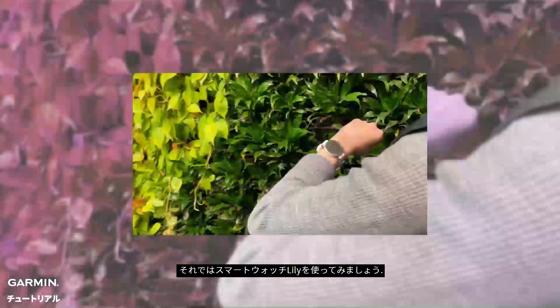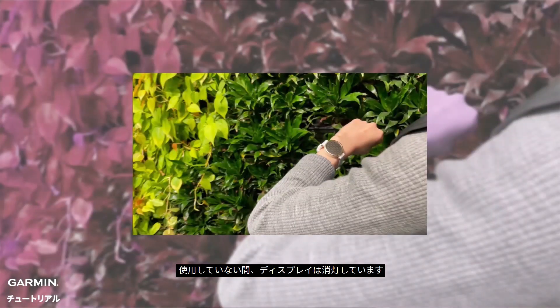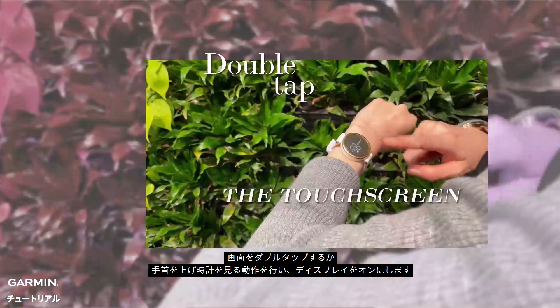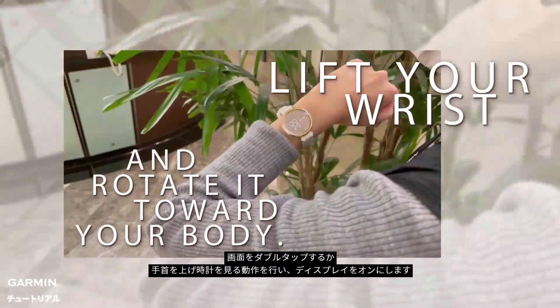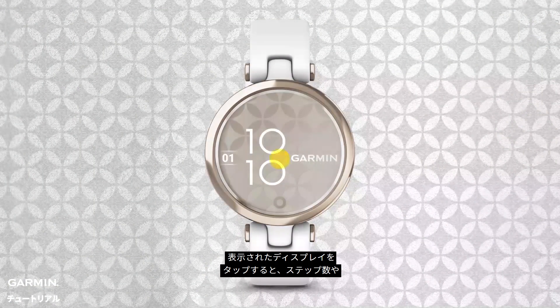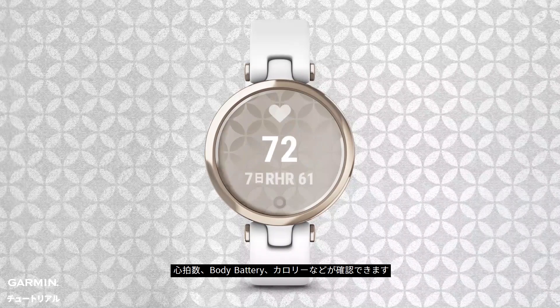Now let's talk about using your Lily smartwatch. Since the bright touchscreen display stays off when not in use, you'll need to wake it up to use it. You can either double tap the touchscreen or lift your wrist and rotate it toward your body. When the display is on, tap the touchscreen to quickly view your step count, heart rate,